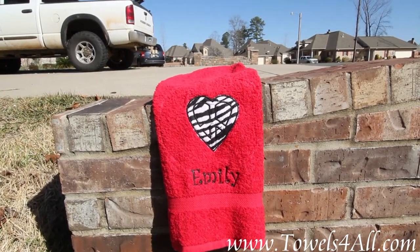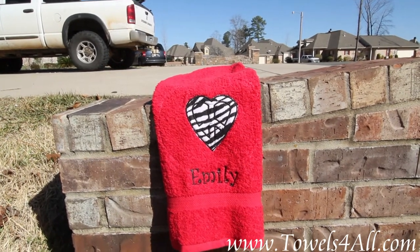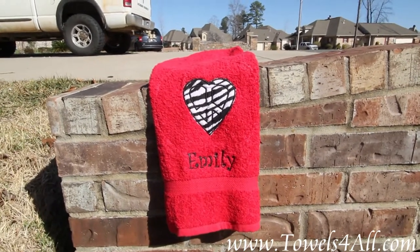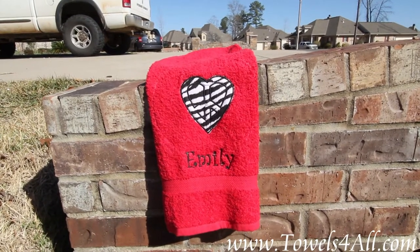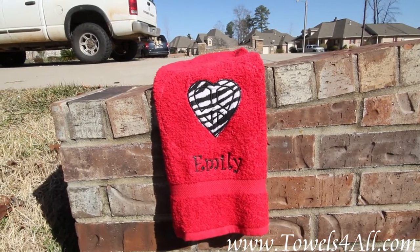You will be well pleased with the red hand towel for peace sign heart appliqué. We do up to about eight characters in width, and that is centered underneath the appliqué.